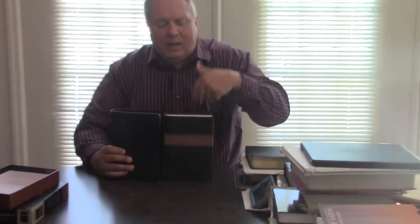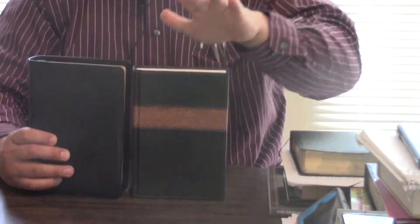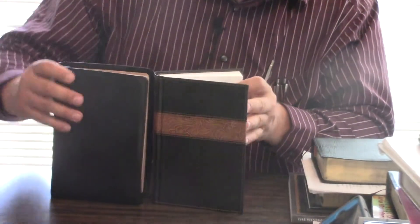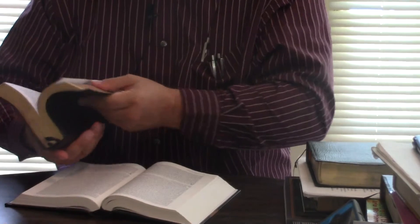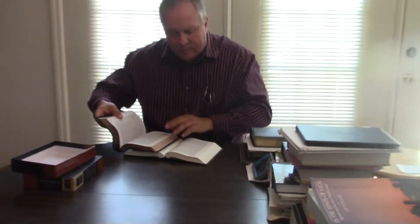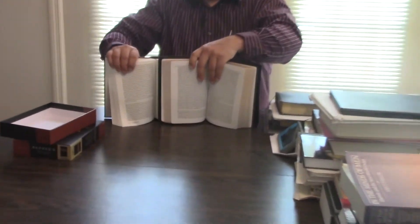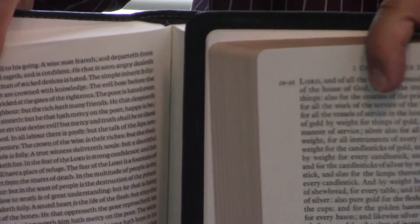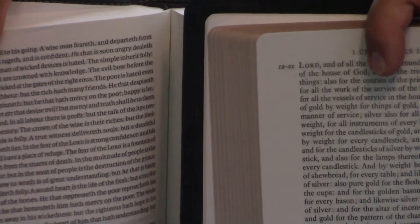You can see the size. But we're going to jump right on the inside. I've done a review on this Reader's Bible — I'm so impressed with it. You're going to see that the pages, the print size is almost identical, even though the Holman Bible is smaller. The print is going to be very close to identical.